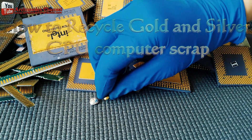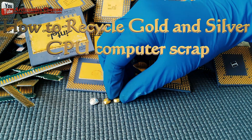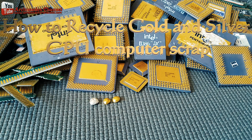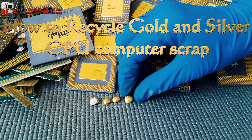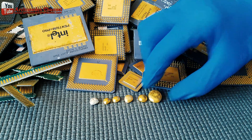Hello friends, today I will recite silver from the old CPU computer. Chemical is very dangerous. You should strictly protect in every step. You have to wear gloves, mask or protective clothing when you work.